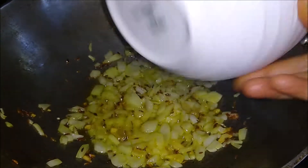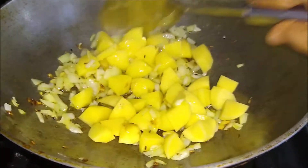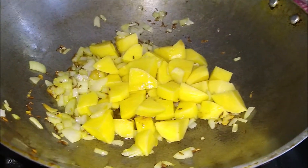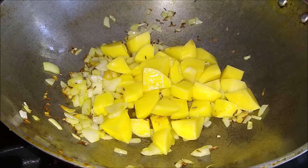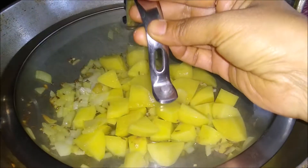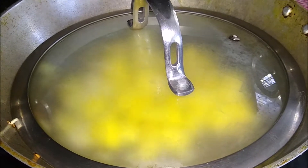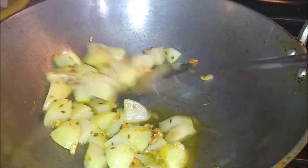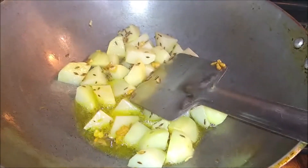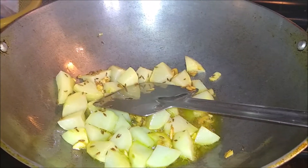I took 3 small onions and cut them into small cube sizes. I will fry the onions in the pan for about five minutes, then set them aside. The onions will be nicely done.